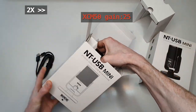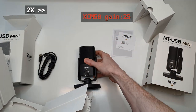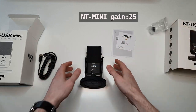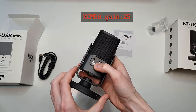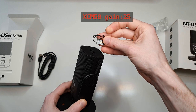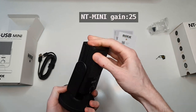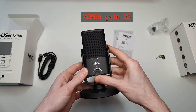Enjoy a quick unboxing of both products. With the NT-USB Mini there are a few accessories: a USB cable which is USB-A on the computer side and USB-C on the microphone side, about one and a half to two meters long. There is the microphone itself, an adapter for microphone mounting, but no adapter for a regular camera mount so you'd need to buy one separately. On the back there's a headphone jack and a USB-C port.